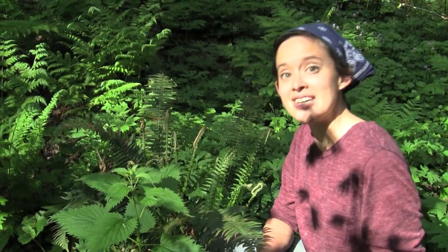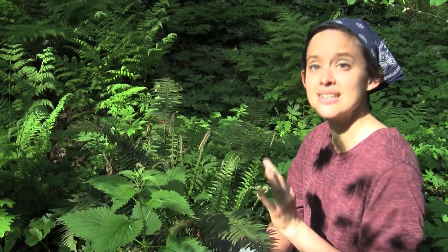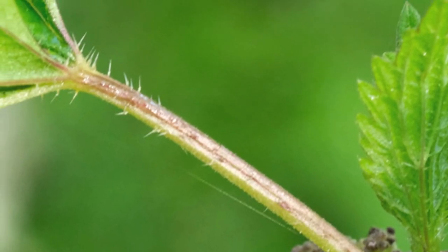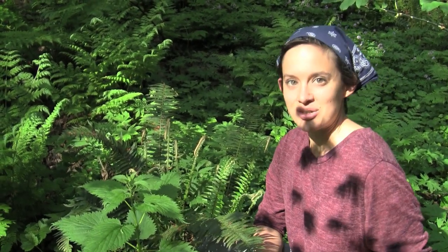Here we are looking at a plant called Stinging Nettles, and it is a delicious plant, but it also happens to be covered in hundreds of tiny little hypodermic needles that attach to sacs that have formic acid in them. Formic acid is the same defense mechanism that red ants have, so if you touch it, you get severe contact dermatitis — not very pleasant. Only use gloves when touching it.